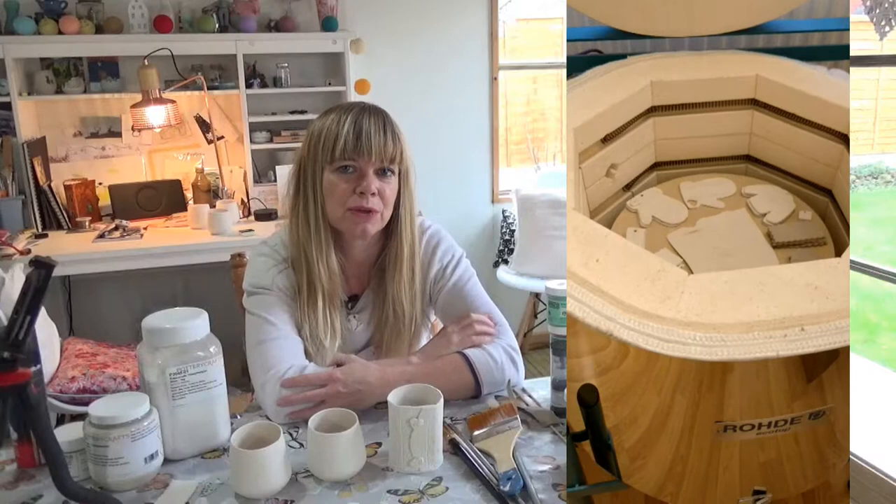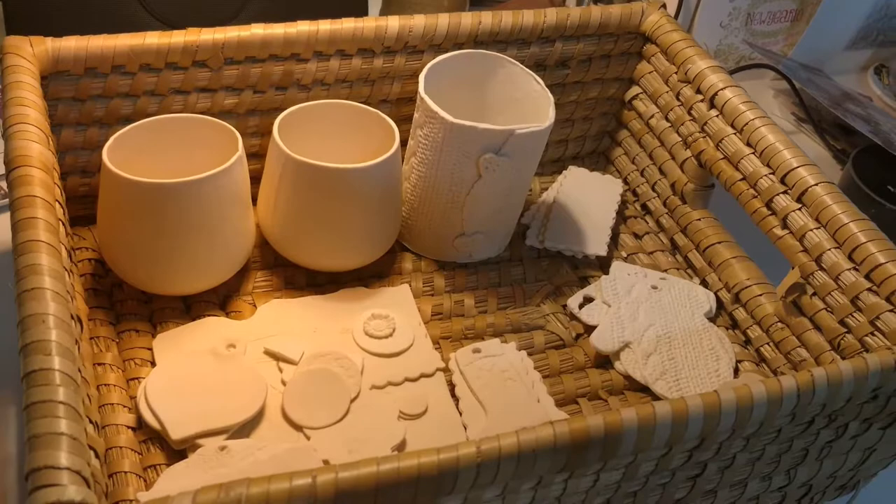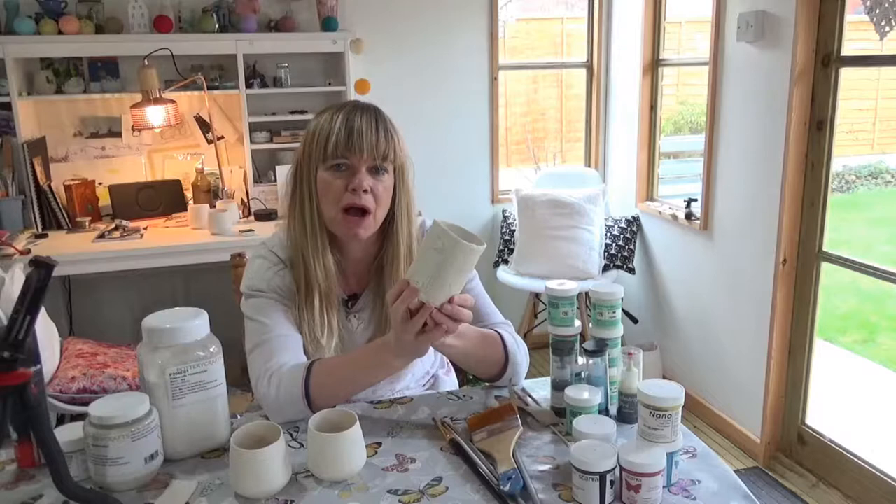Hello and welcome back to Cabin Ceramics. If you watched my last video, you'll know that I did a video on my first kiln. My work turned out really well, really pleased with the bits firing. So today I'm going to show you how I glaze my work.